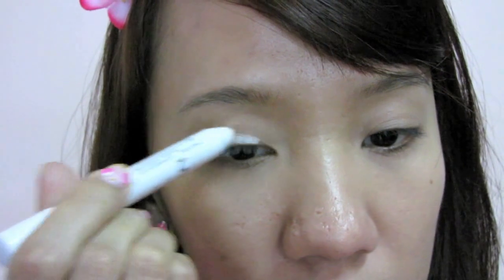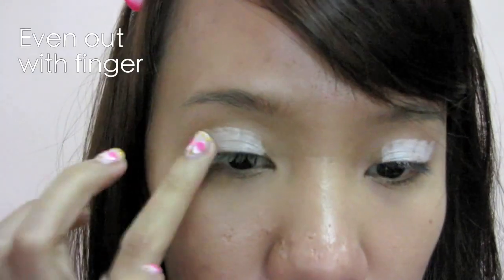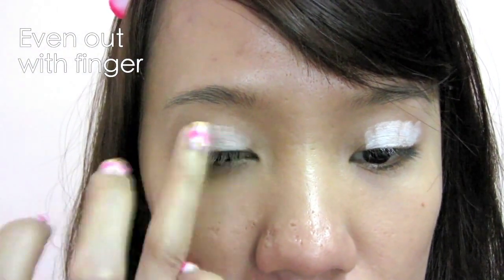This will help the eyeshadow show its true color. Apply it all over the eyelid, leaving the inner corners, and use your finger to even it out. With the extra on your finger, run it lightly on the lower lash line.